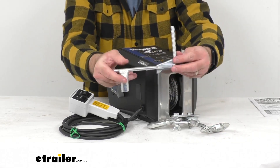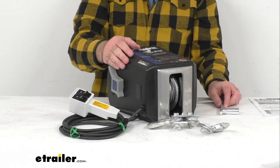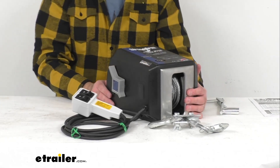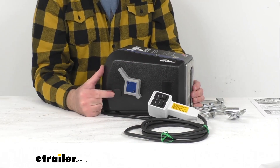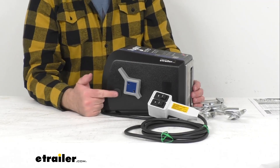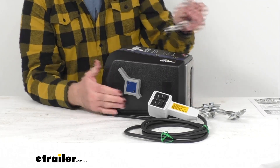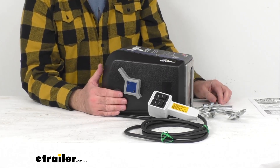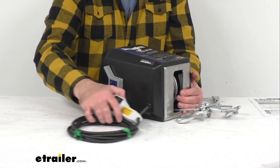An emergency crank handle comes standard with this winch so you can use it in the event of a power failure. There's a cap right here that you pull out, and that's where you can insert the crank handle if you are in need of it.